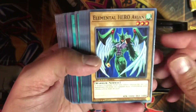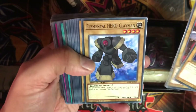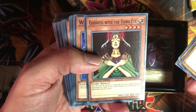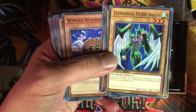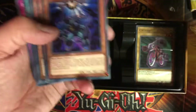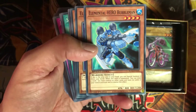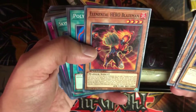We got Elemental Hero Avian, Elemental Hero Burst Lady, Elemental Hero Bubbleman — I always love Bubbleman, this is a fun card especially when you pull off his effect and draw two cards — Blade Edge, Wild Heart, and Sparkman. Probably the only one I've really used is Sparkman. Goddess of the Third Eye is cool — you get to use it as fusion material to substitute. We got Winged Kuriboh too.